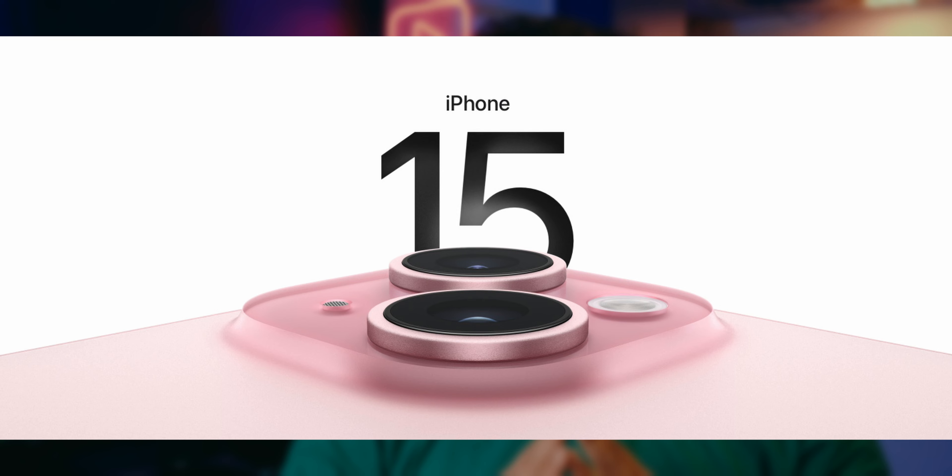Apple finally showed off their iPhone 15, and in this video let's talk about some of the things that you might have missed in the launch.